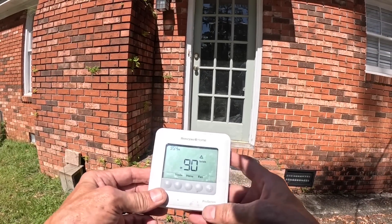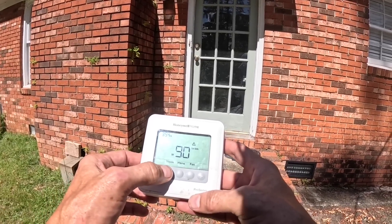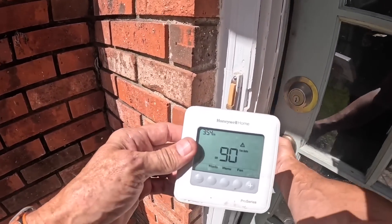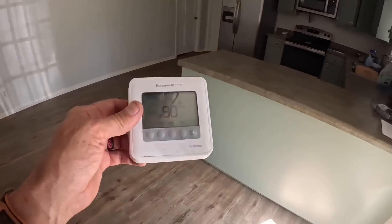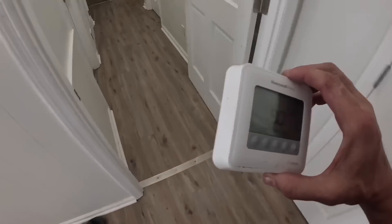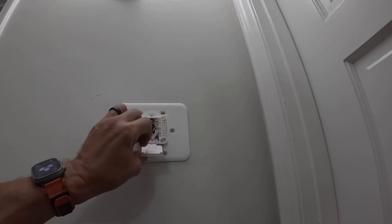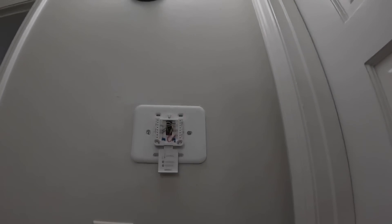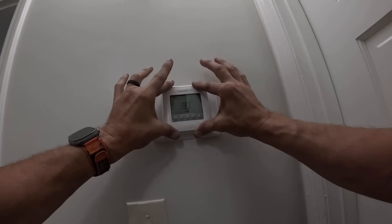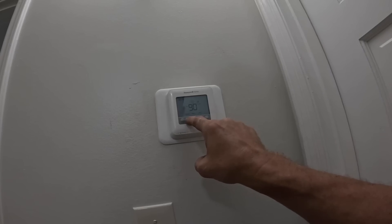Why am I getting a little asterisk or caution thing here?